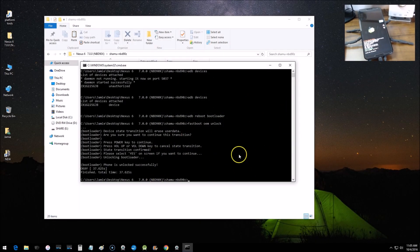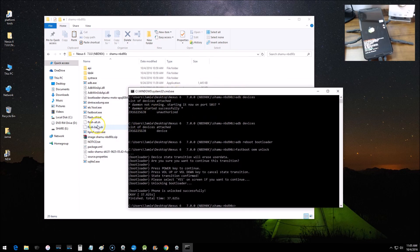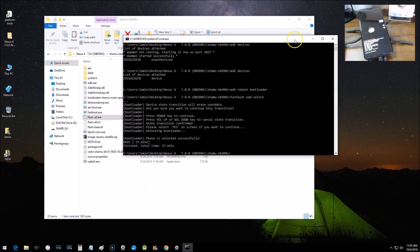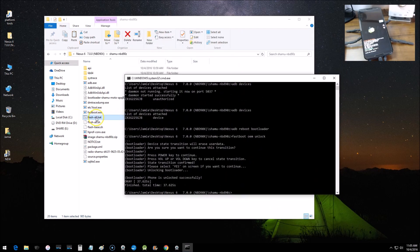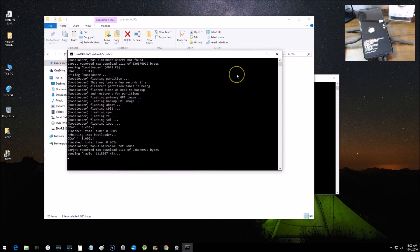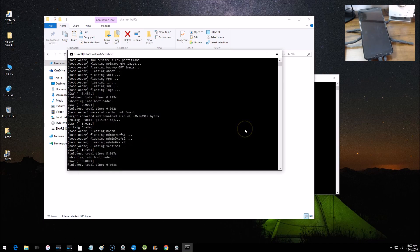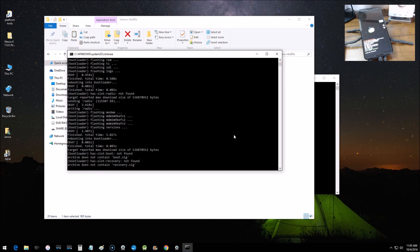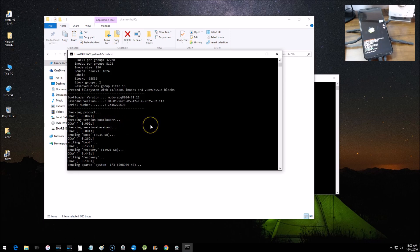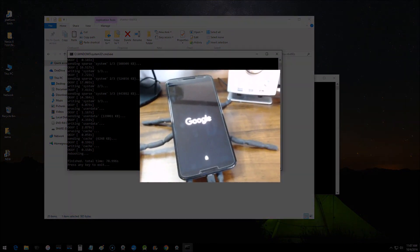Now we're pretty much ready to go. You can either double-click the flash file in the folder to execute the install, or type the command into the command window. I'm going to double-click it. You can see it start going and watch the phone — it flashes. This is writing the new operating system and firmware to the device. It takes a little bit, but once it completes and we reboot, we should be at the welcome screen with Android Nougat 7.0.